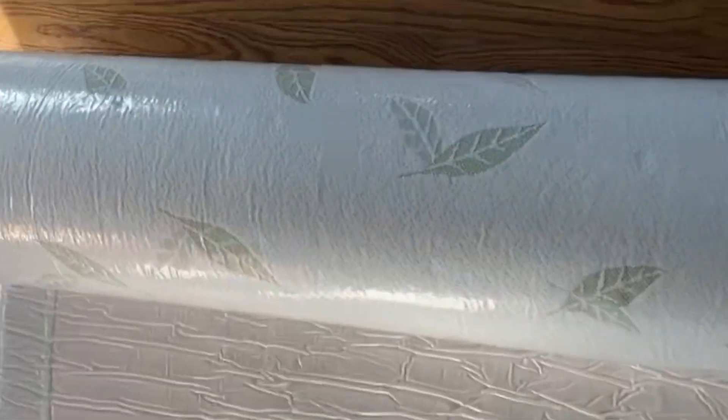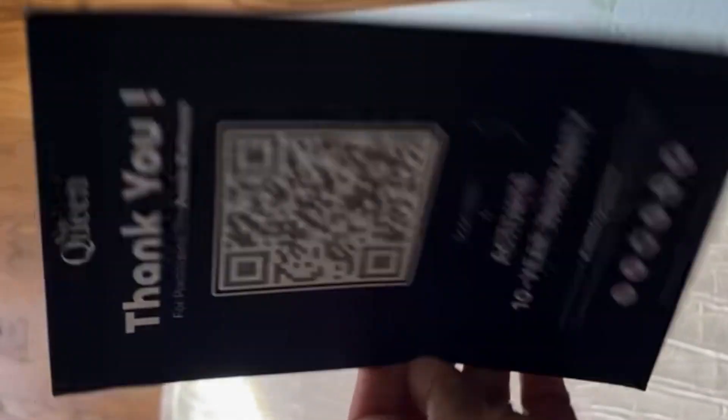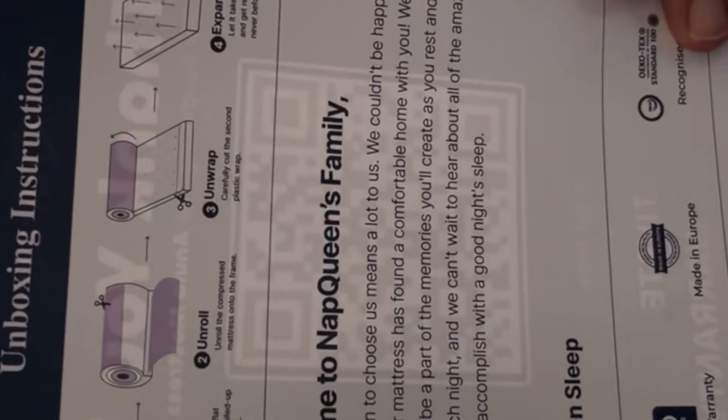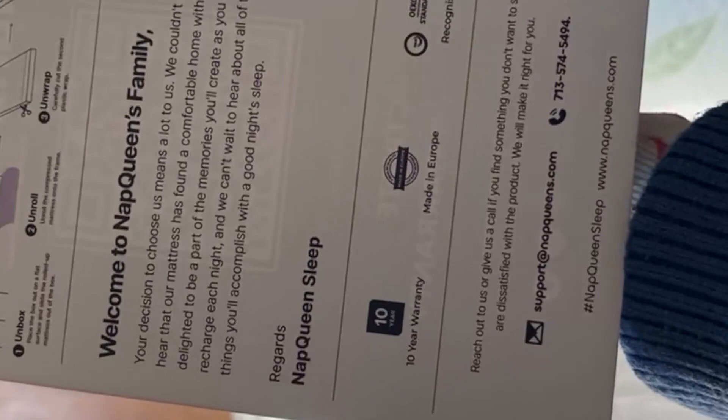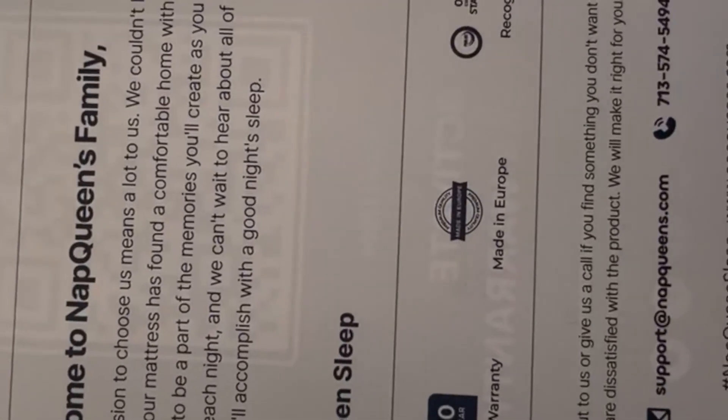This is a green tea memory foam mattress, twin bed mattress in the box. It comes in the box, you open it up, and it just stretches out, and within 24 to 72 hours it's fully out. It's got a medium firm, natural odor neutralizer, breathable, soft fabric cover that can be cleaned.